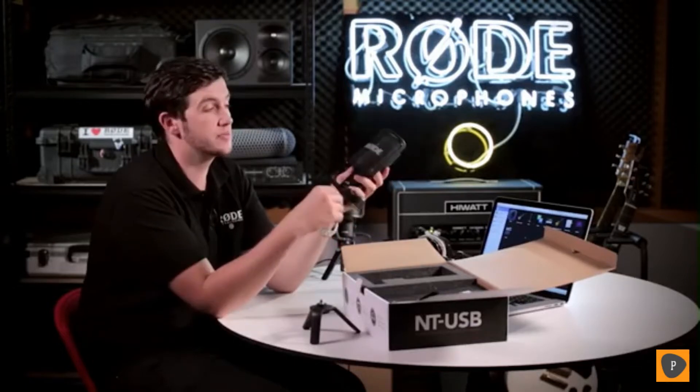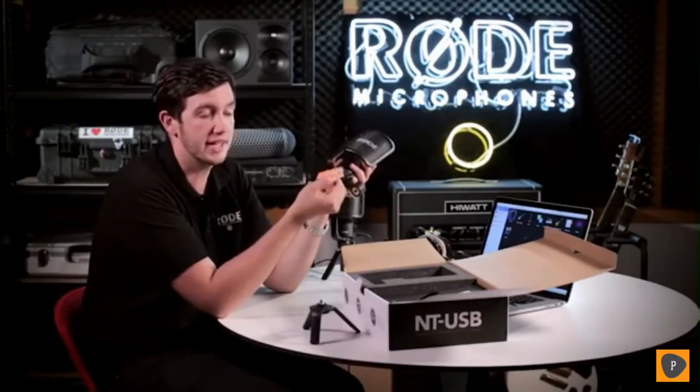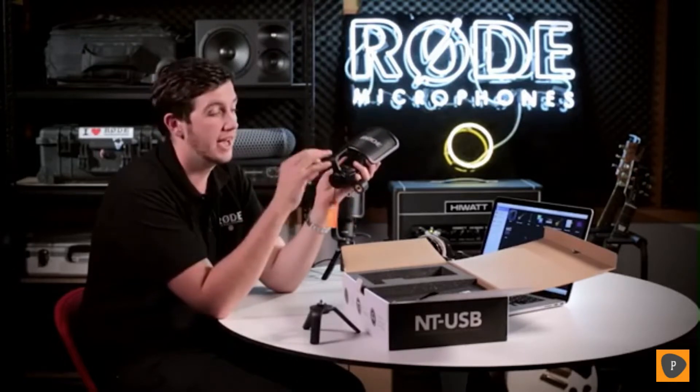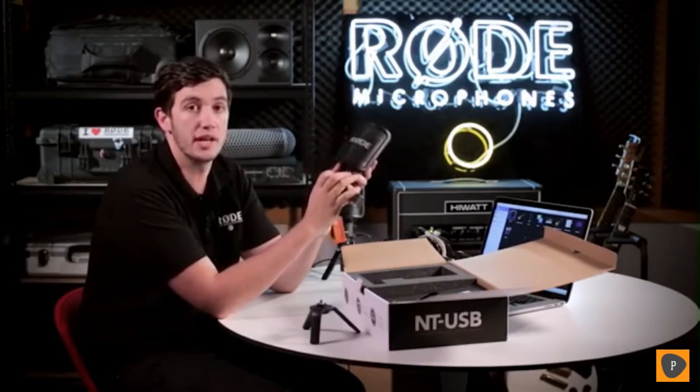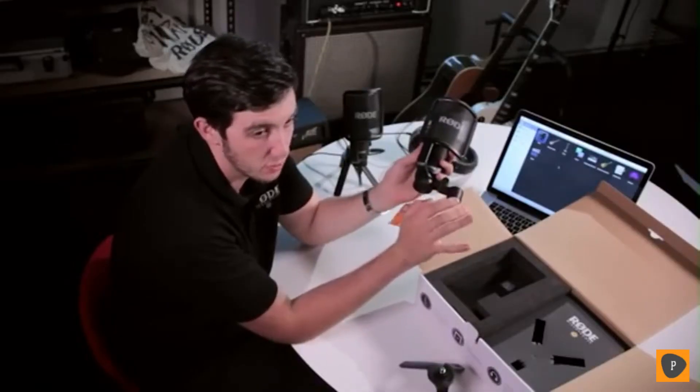One of the first things you'll notice when you pull out your NT-USB is that it's got this little tag here. This is your warranty tag. To get your 24-month warranty, scan the QR code — you'll be taken to the Rode website where you can fill out the form, and the serial number of the mic will already be entered for you. Make sure you hang on to this tag in case you ever need it for future warranty purposes.